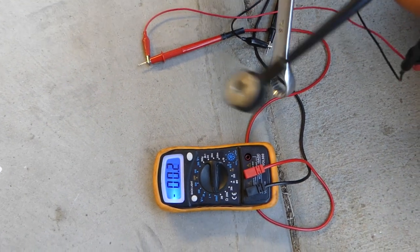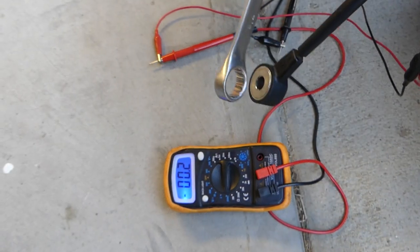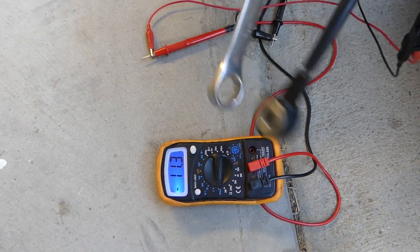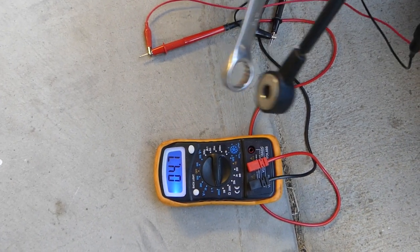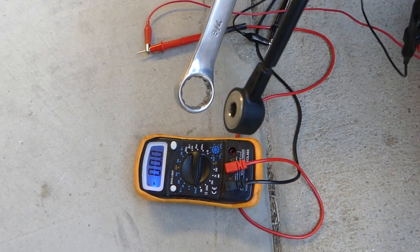That tells us the sensor works — it's listening to the engine. It works to some extent; you cannot say it's a completely working sensor, there is no way to fully test them. But you can definitely tell that it works to some extent. If in doubt, always replace it. That's pretty much how you do it. Thanks for watching, see you guys next time.